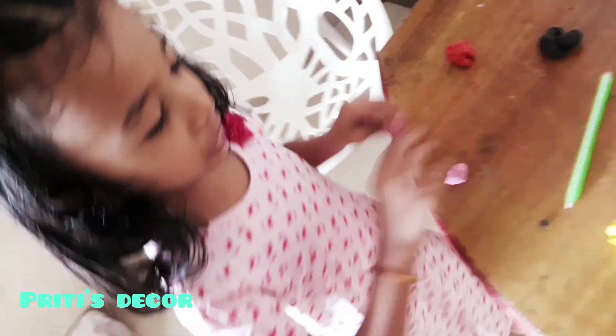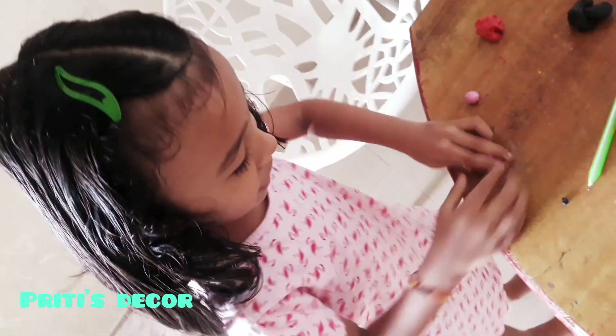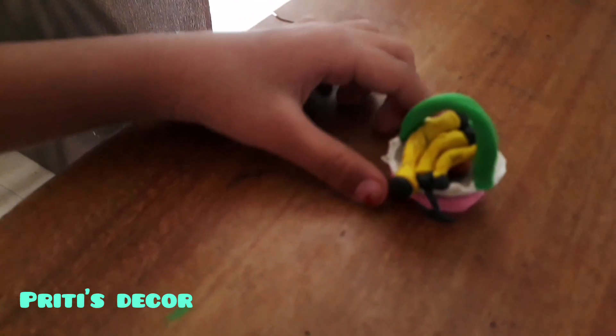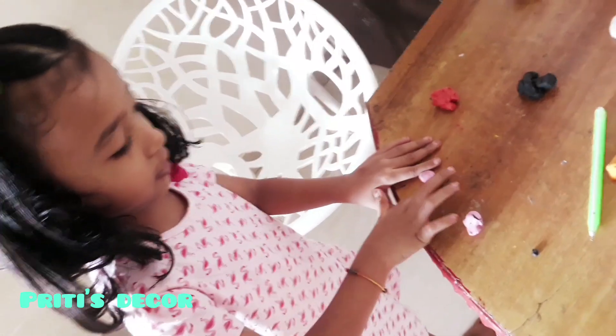Which do you like? I know blue and yellow. My favorite is blue — blue and yellow. I know, yellow. Look at this. And what is this? This is fruit. For a doll. Doll? Yes.